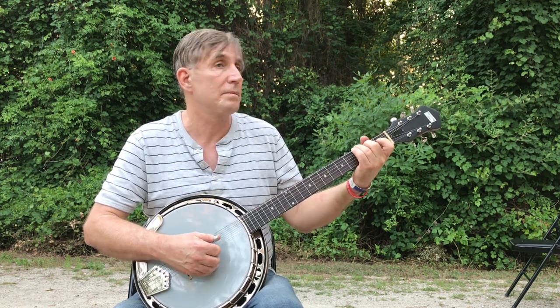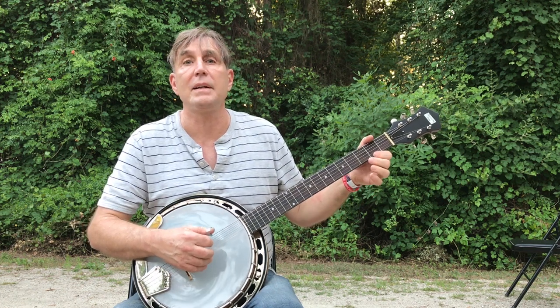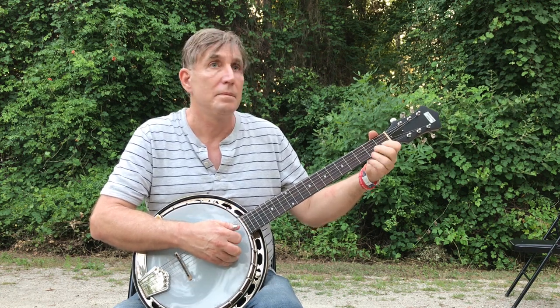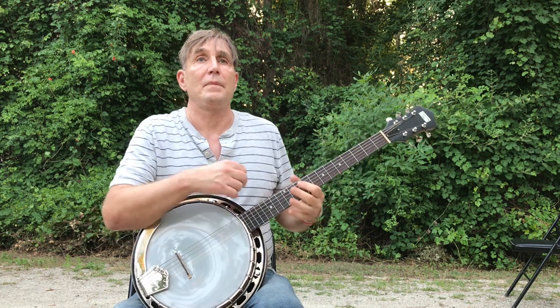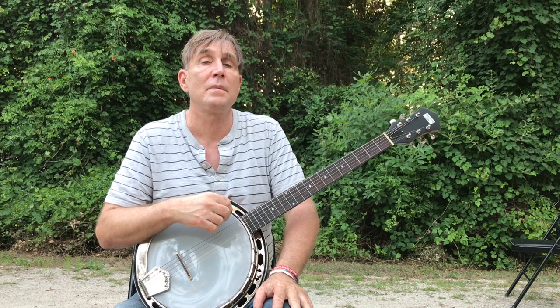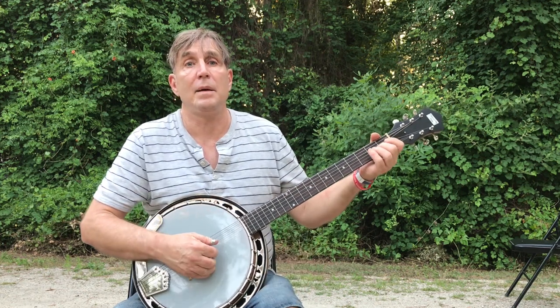Normal guitar tuning has that E on the top string, but instead we have a D on top. The reason I'm doing that is because if you have the D on the top string, you can really demonstrate a lot — or get a lot — of that banjo sound.